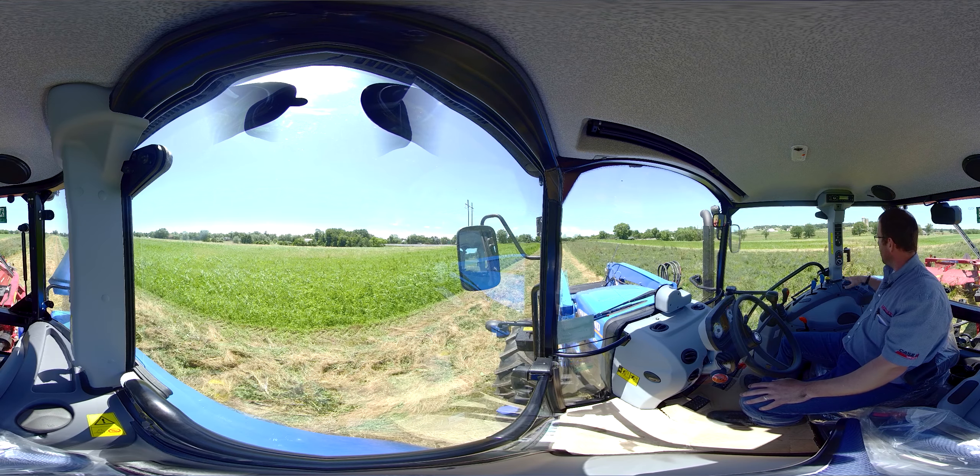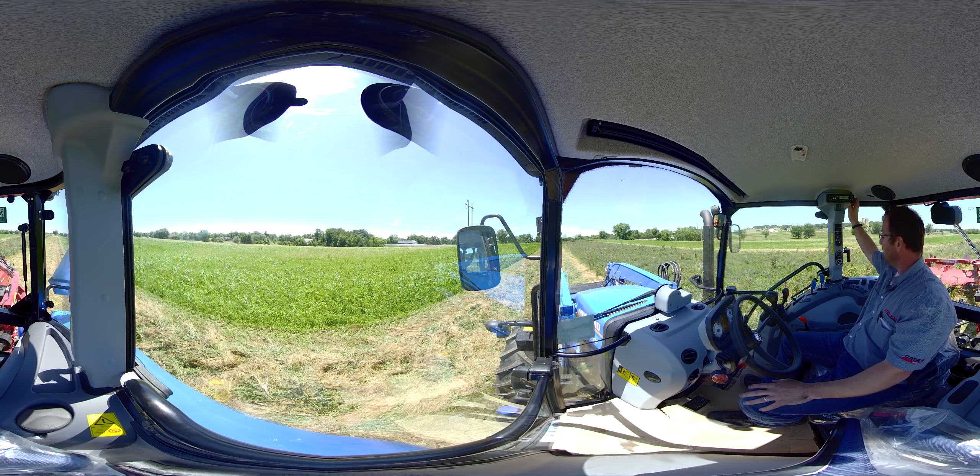We have our side post here. We have our temperature control for heat and air conditioning — air conditioning is fabulous on a day like today because it is hot, and I am nice and cool in this tractor right now. We have our lights, wiper, and radio up top.